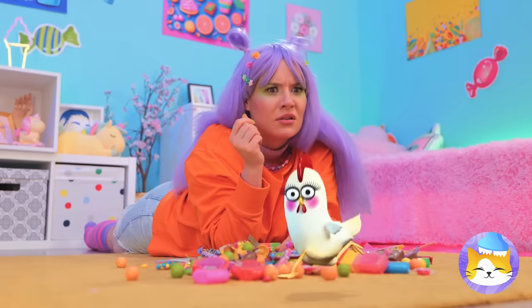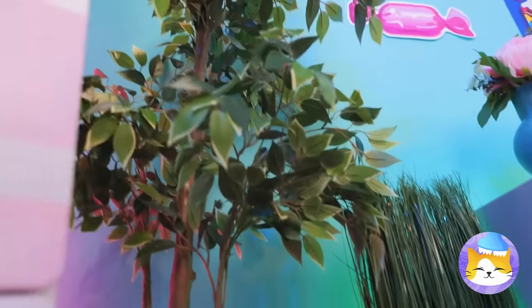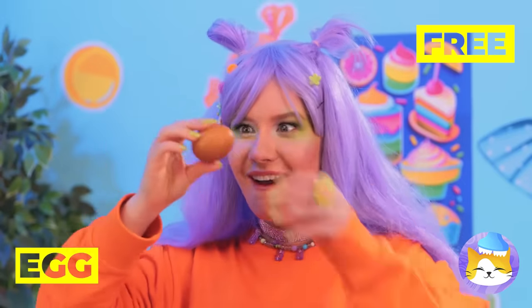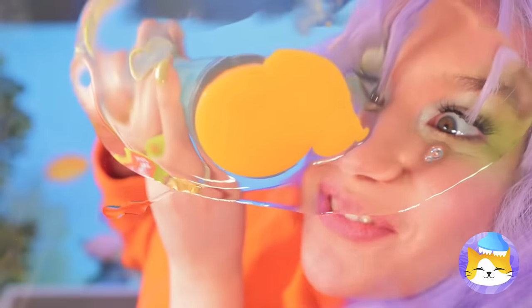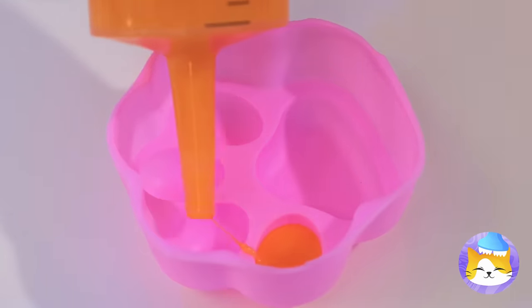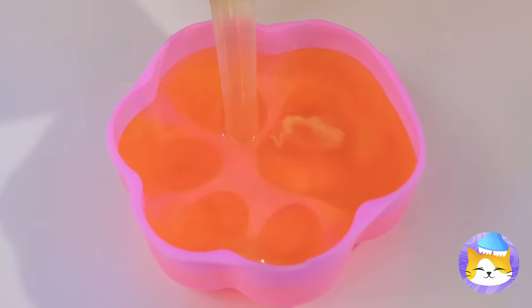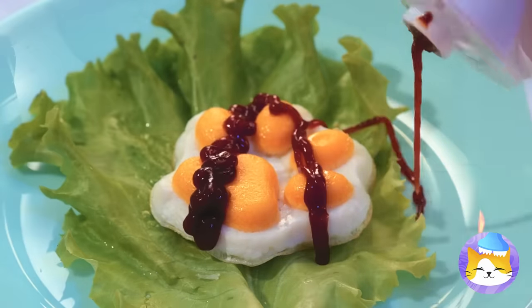Tired of the same old candy? Well, that looks interesting. An egg! Let's get cracking. I wanted a chocolate egg. Well, we can't live on candy alone. Let's put it in a mold and cook it up. Don't forget the sauce. And eat.